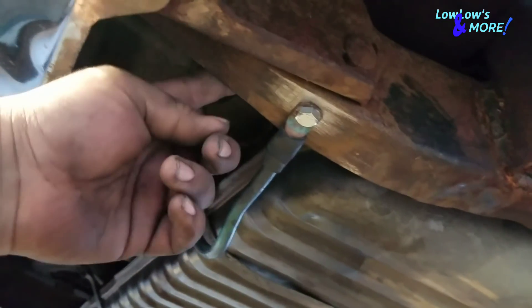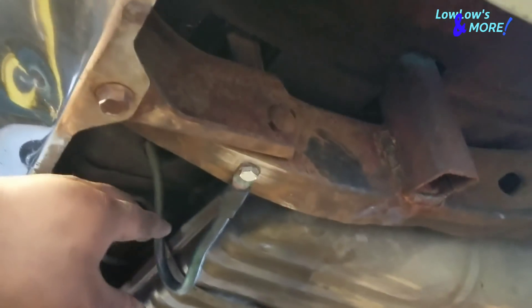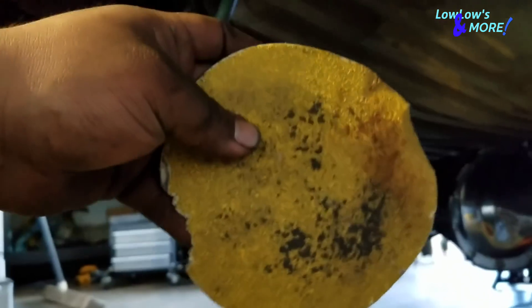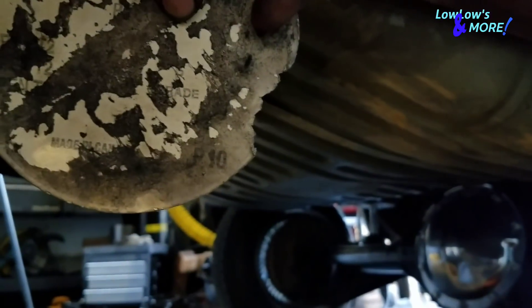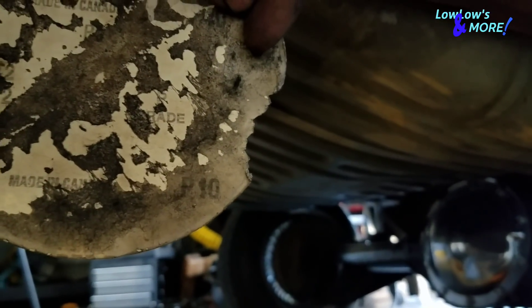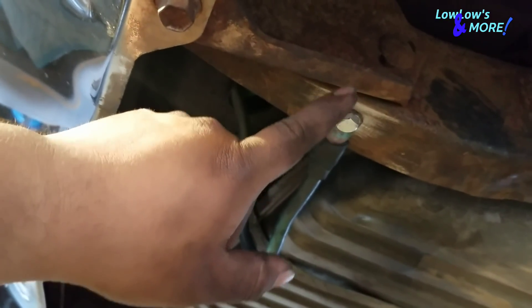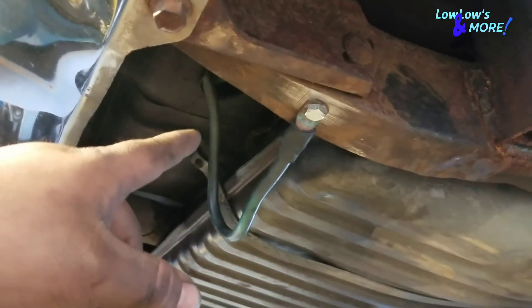I went ahead and ran the ground. When I got the car the ground was hooked up to the rack inside the trunk, but I recommend putting the ground on the frame — there's always a hole somewhere along the back of the frame that you can fit a bolt through. I sanded it off with some rough sandpaper and I'm going to paint over this area so it doesn't rust more than the rest of the frame.